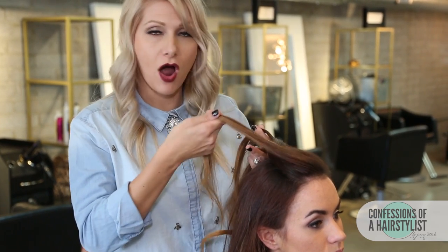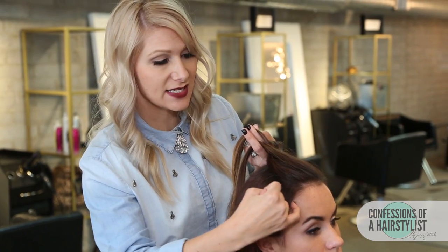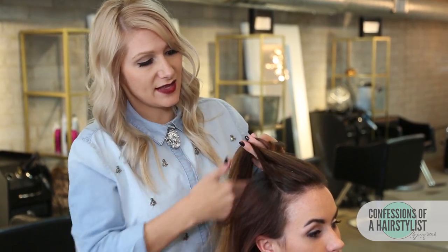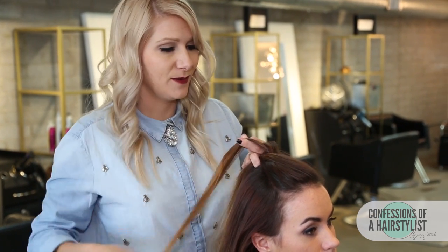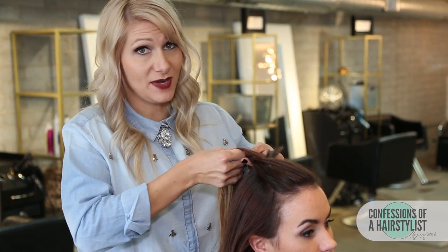Now we wanna start incorporating hair. We have our right section right here — I'm gonna utilize my pinky and just take a section of hair, incorporate it into that section of hair to our right, and again we're gonna go under into the middle. We're gonna be doing the same technique all the way down to the nape of the neck.